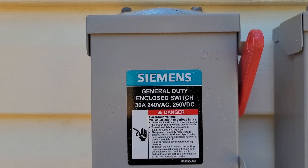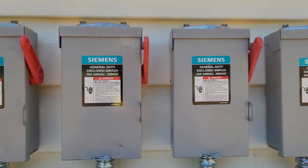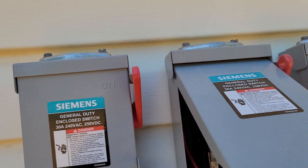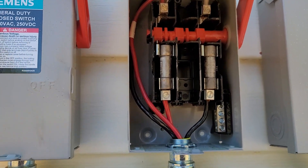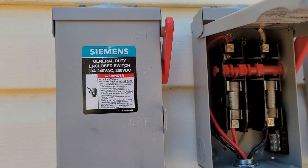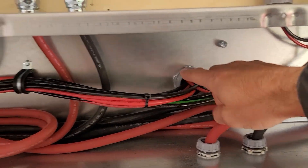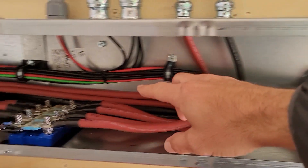These are simple 250-volt DC general duty enclosed switches rated for outdoor use — nothing special. Let's open one up and see how it looks inside. They have DC fuses in there, and from there each string goes inside the house, going into one inverter.